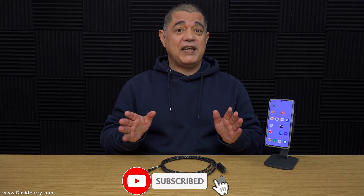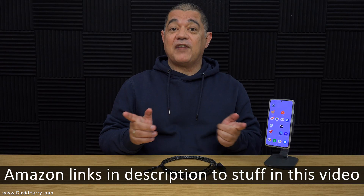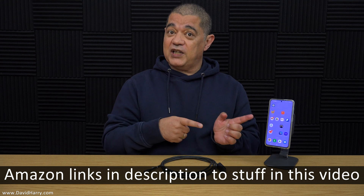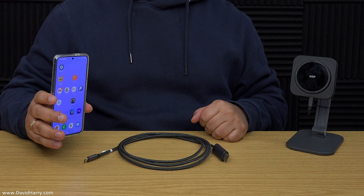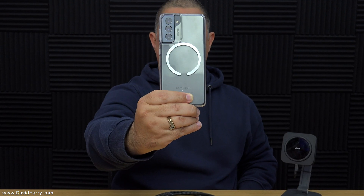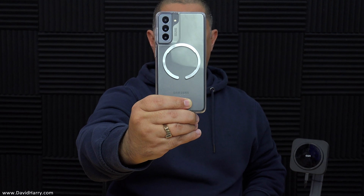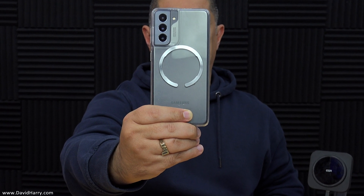Now whilst this cable will work with many different devices that are USB-C to HDMI compliant, I will be using my Samsung S21 smartphone for this particular demonstration. For anybody interested, I've got my S21 connected to an ESR wireless magnetic desk charger stand, using an ESR halo lock universal ring attached to a clear ESR gel case.